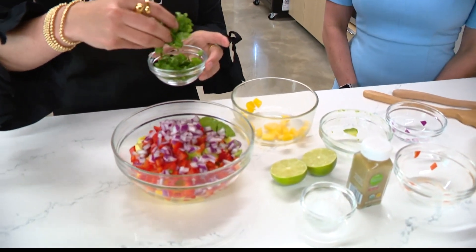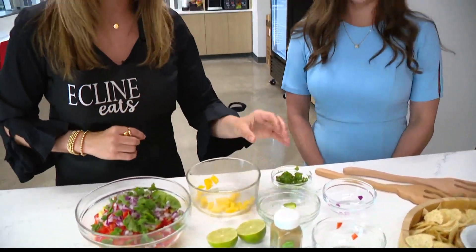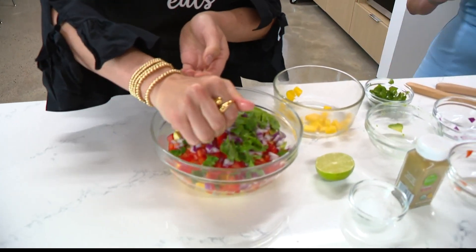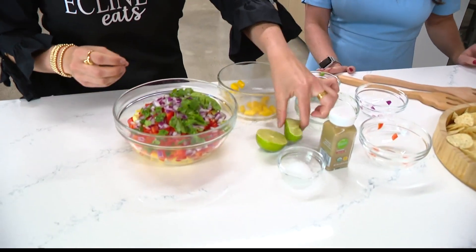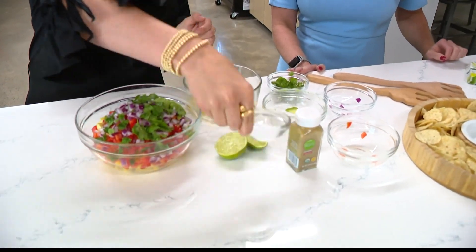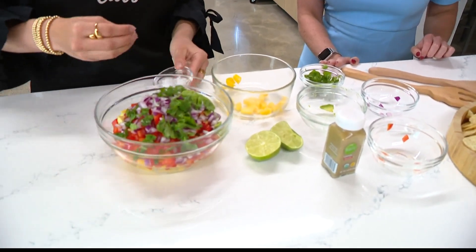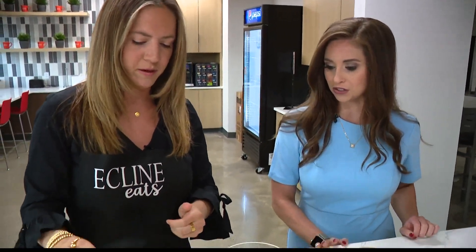Cilantro — add as much as you'd like, it adds a little kick to it. Love cilantro. And then you're going to add the juice of one lime. Lots of juice in that one — watch out! And then a little bit of salt, add as much as you'd like. And then cumin to top it off. I never even thought to put cumin in a salsa. Yeah, super fun.